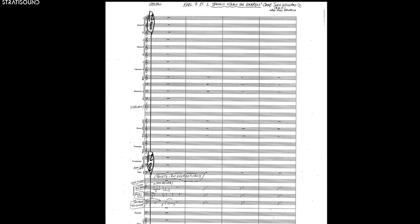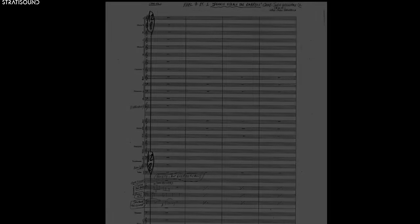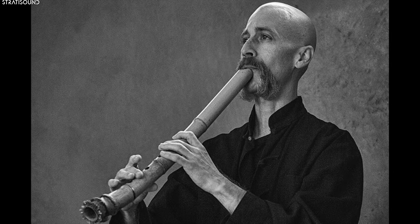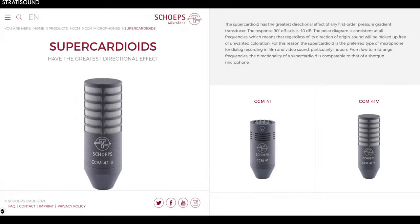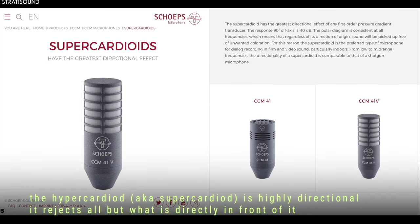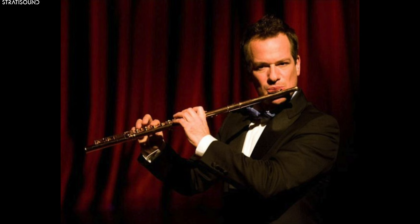One of the most interesting tracks of the original soundtrack is track nine, 'Dennis Steals the Embryo.' Here, a breathy shakuhachi — a Japanese bamboo flute — is used to exotically accent the part where the villain steals the precious DNA sequences of the dinosaurs. The shakuhachi was recorded with a Scheps hypercardioid at a height that was probably closer than the other woodwinds in order to retain its high-end and breathy sound. The reverb also seems to be longer on the shakuhachi. When recording flutes, aiming the microphone towards the mouthpiece can pick up on more of the breathy quality of the sound.